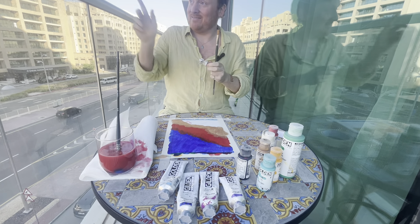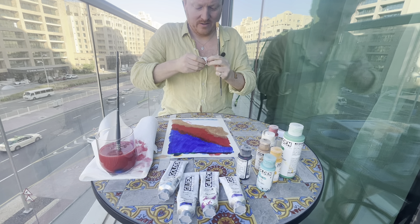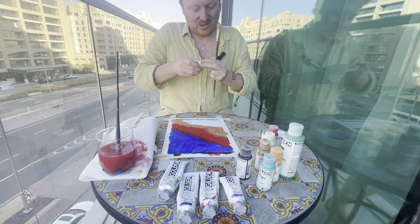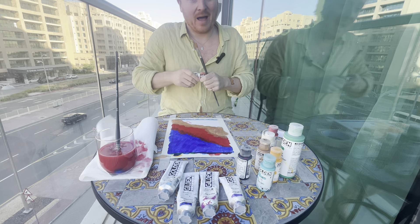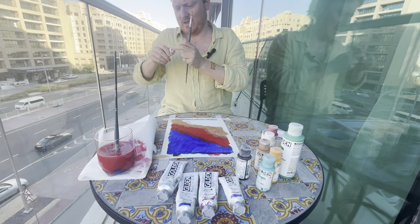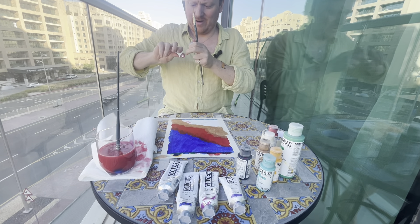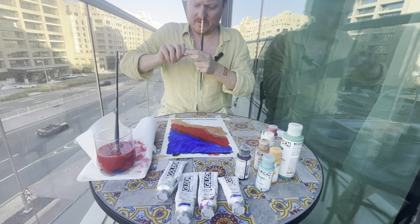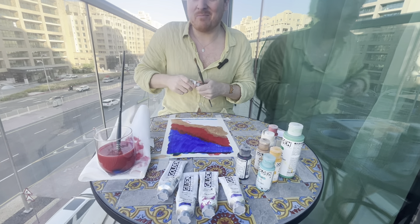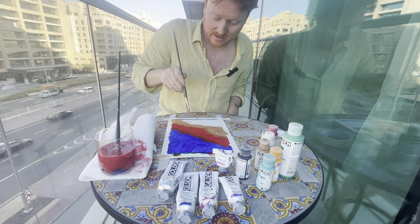I actually went to the shopping mall across the road — the Nakheel Mall near the Palm Jumeirah area in Dubai — and I bought the stand that my camera's currently sitting on. Normally I remember to bring my recording equipment, but I forgot this time, which I was actually quite annoyed about — that's just an absolutely rookie mistake.